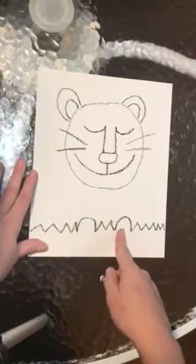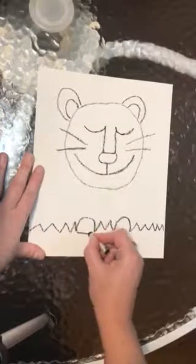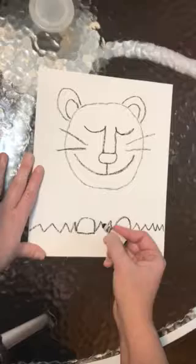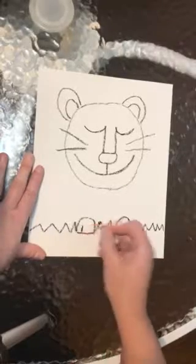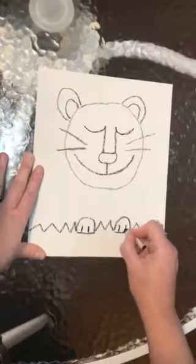These are going to be his lion paws. To finish them, we're going to draw a straight line across the bottoms and then add two straight lines for toes — one, two on each side.